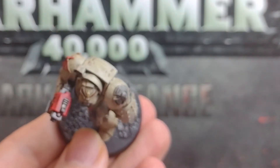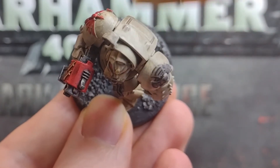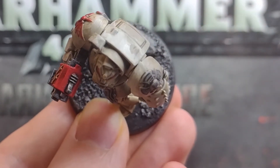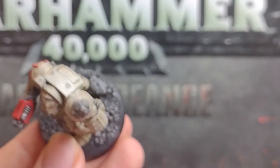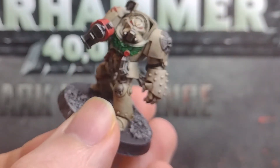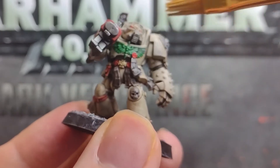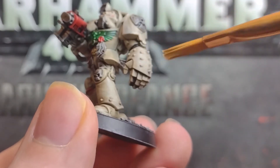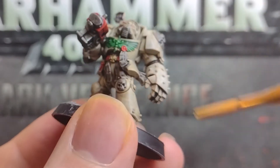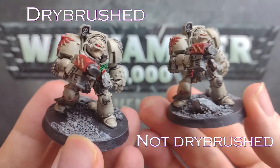One of the drawbacks of using a wash is that it can darken down the paint a little bit more than you wanted. I wanted these Deathwing Terminators to be a little bit lighter than they ended up with that brown wash. So you could either just apply it carefully into the recesses and not put any on the armour, or you could give it a little light drybrush with that original cream colour. Get some paint deeply nestled into the brush bristles, wipe most of that off on a little bit of kitchen roll so there's just a little bit of paint soaked in, and then gently drag that all over the miniature, trying to just apply it onto the armour so it settles on those raised points and just adds a little bit more lightness.